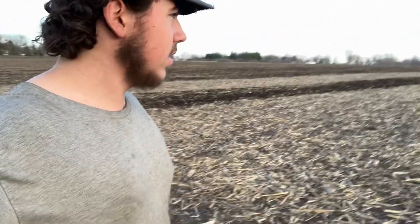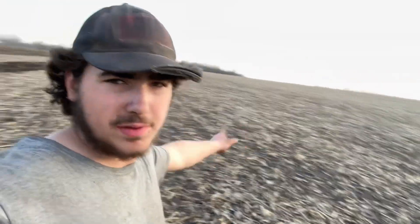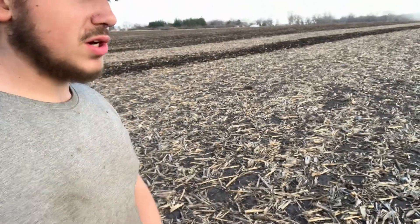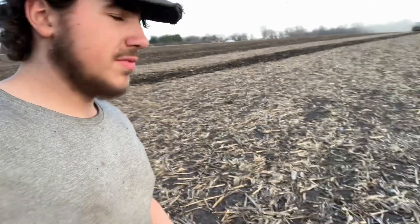So we're going to be planting oats tomorrow. Right now he's currently working up the corn ground from last year so we can start getting it all prepped early to take care of weeds for the soybeans.